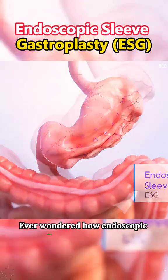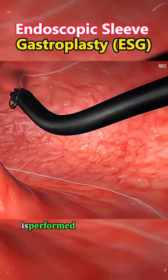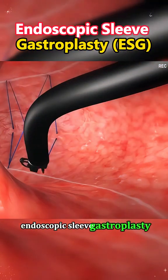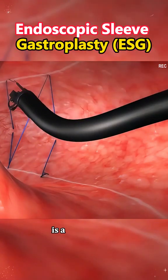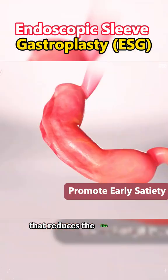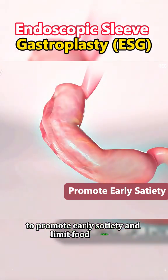Ever wondered how endoscopic sleeve gastroplasty (ESG) is performed? Let's dive into the process. Endoscopic sleeve gastroplasty, or ESG, is a cutting-edge non-surgical weight loss procedure that reduces the size of the stomach to promote early satiety and limit food intake.